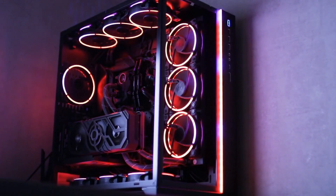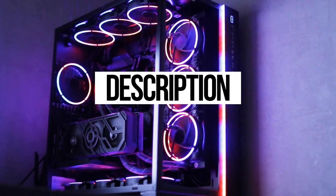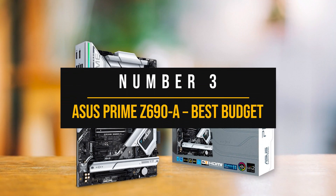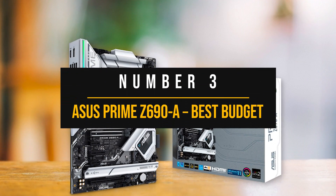Price information and all motherboards mentioned in the video are available in the description. Number three: the Asus Prime Z690A, the best budget motherboard for the i7-13700K.